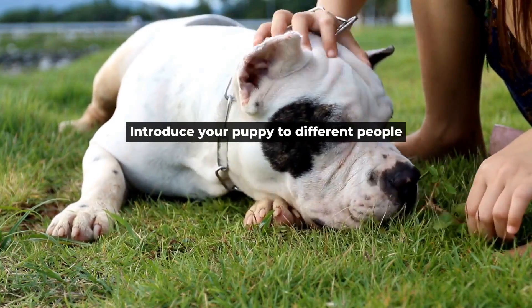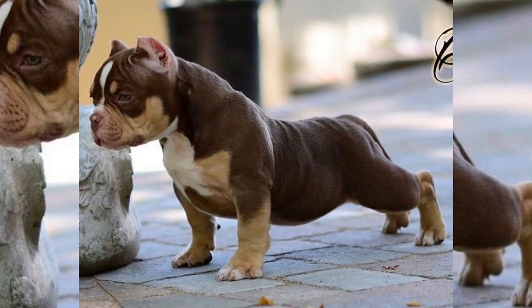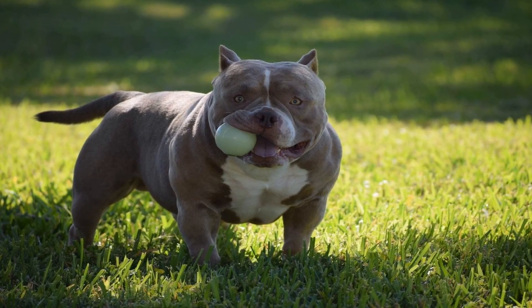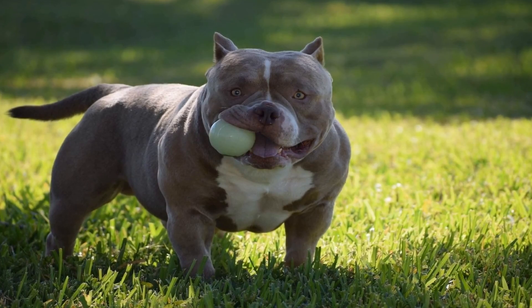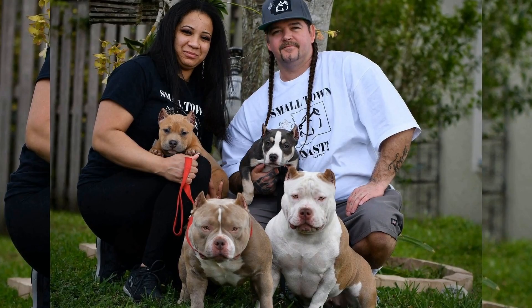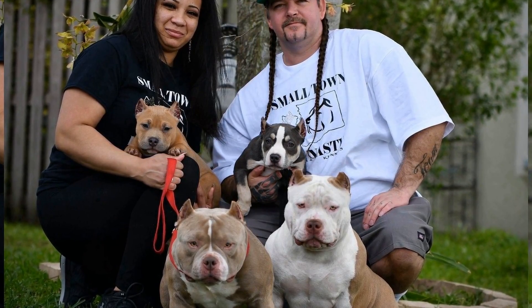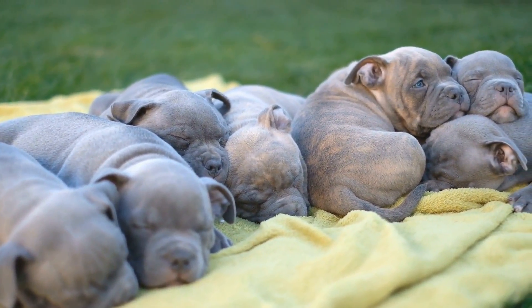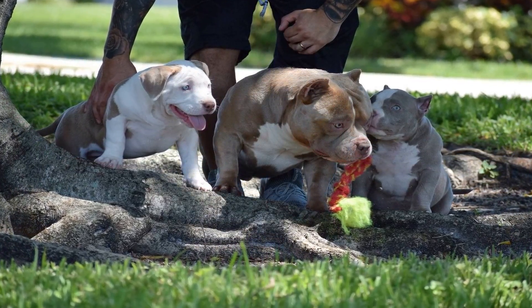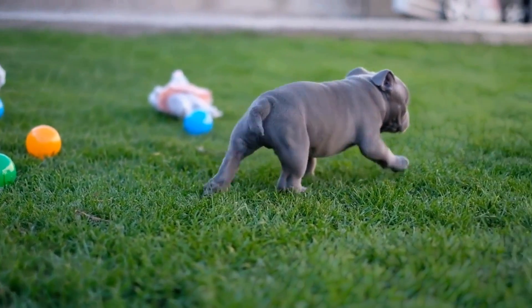Introduce your puppy to different people. Introducing your puppy to different people is an essential part of socialization. Start by inviting friends over to meet your pup. Encourage your puppy to interact with guests and offer treats to reward good behavior. As your dog becomes more comfortable around people, take them to public places, such as parks or outdoor cafes, to interact with strangers. It is crucial to remember that not all people are comfortable around dogs. Teach your dog to remain calm and well-behaved around people who are afraid of dogs.